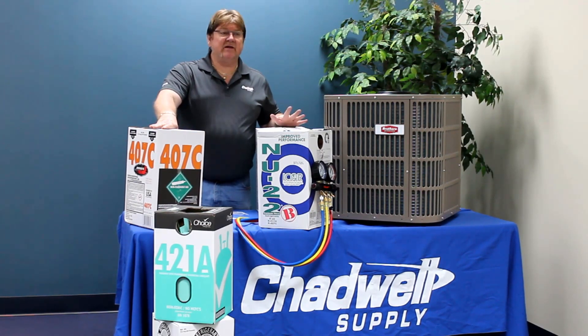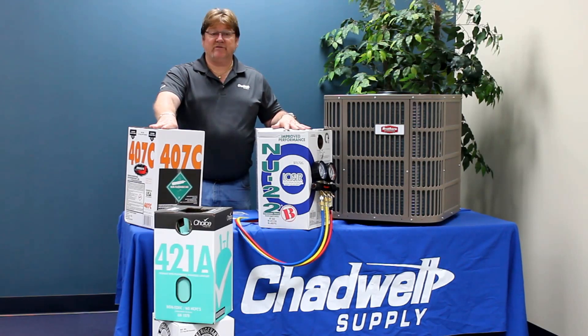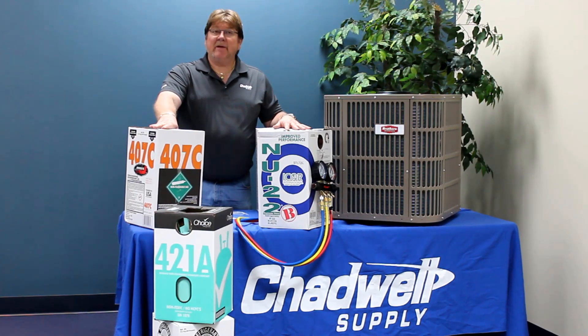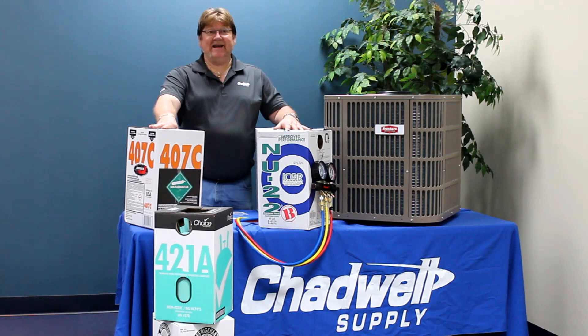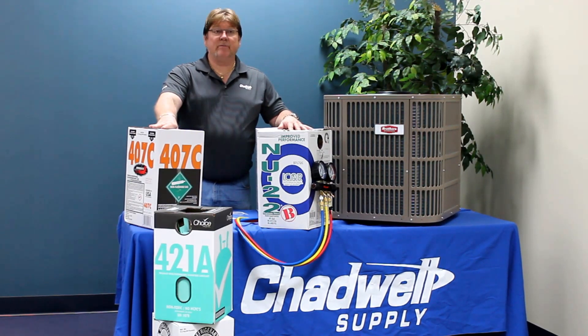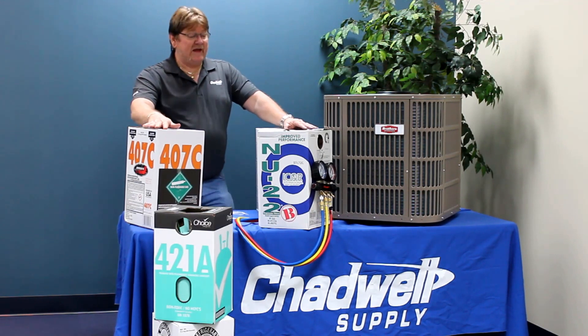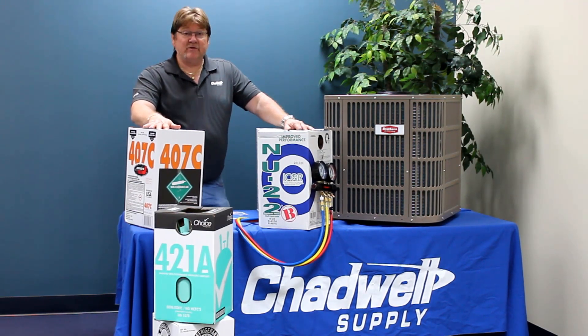Yes, I do understand that people are doing this out in the field and experiencing some sort of success in that they're satisfying the thermostat and cooling the residence. But I don't know what the mixture has made. I'm not a chemist, nor am I an idiot. But I do know that if you mix these refrigerants in certain proportions, depending on the percentage, volatile reactions can happen. So do not mix any refrigerants.